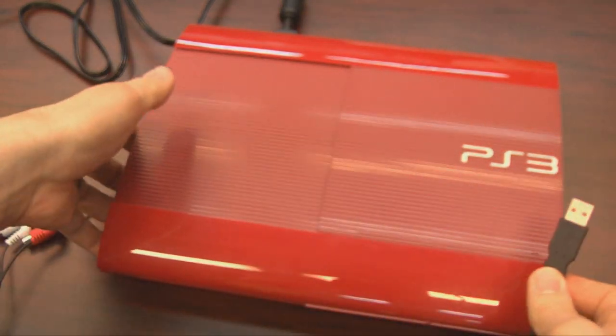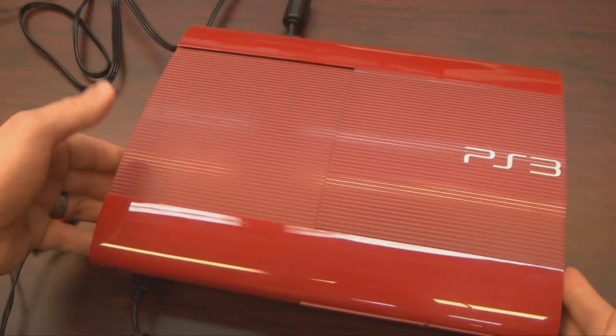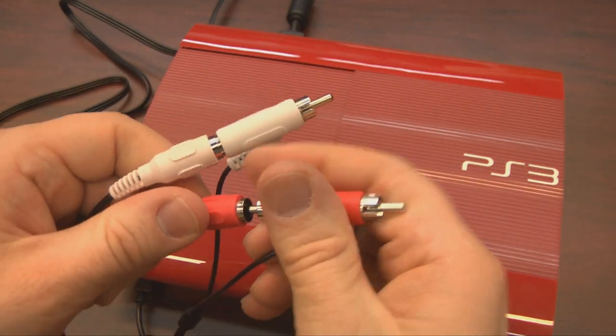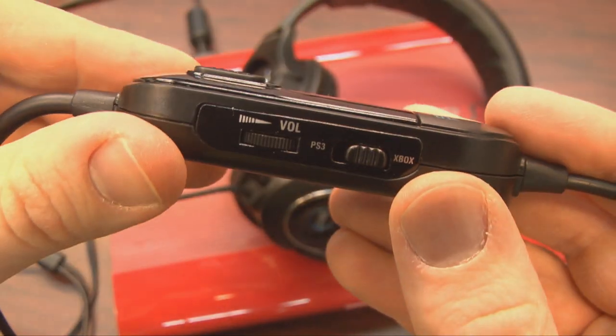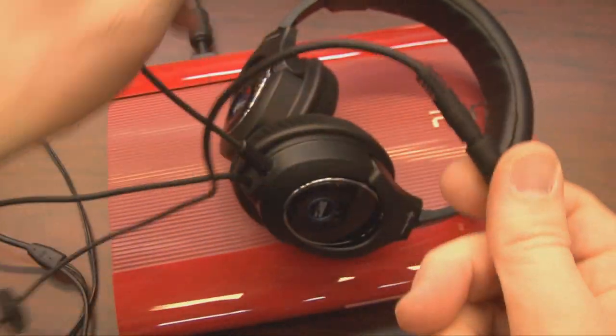And it works with the PS3 and 360 easily enough using USB and standard analog audio cables. If you don't want to use the microphone or volume control thing, you can also just plug them directly into your iPad, iPhone, Walkman, Discman, Gameboy, Speak and Spell. Did those have headphones? Now I'm just making things up — those didn't have headphone jacks, did they? They were awesome though.